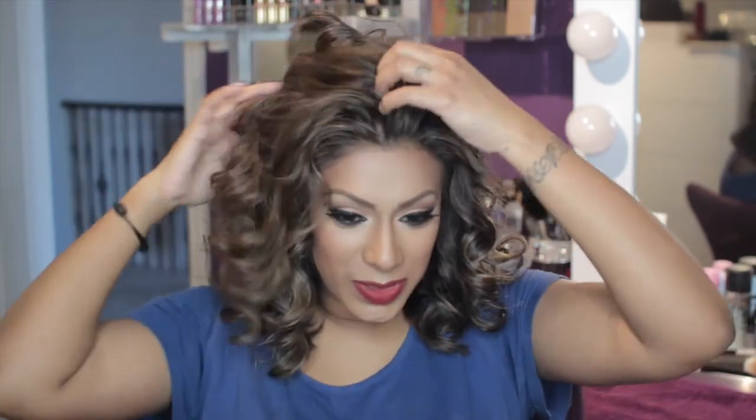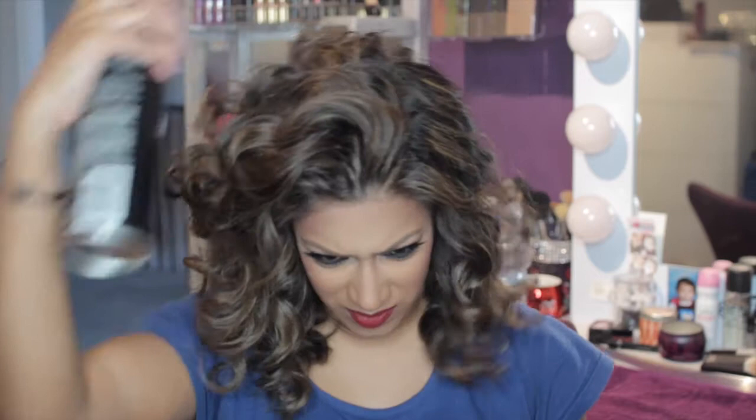Teasing will probably prevent it from moving around too because it just keeps things in place. So I think I'm going to leave it like this — there you have it, that is how I curl my new short hair. If you guys have another way that you think might work for this length of hair, let me know because I'm open to trying different things. There is the finished look — I hope you guys like it. Thank you so much for watching, bye!